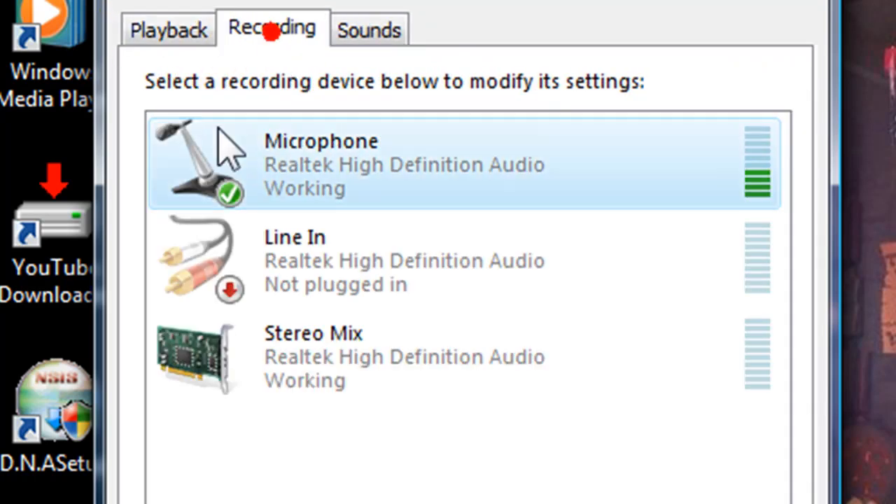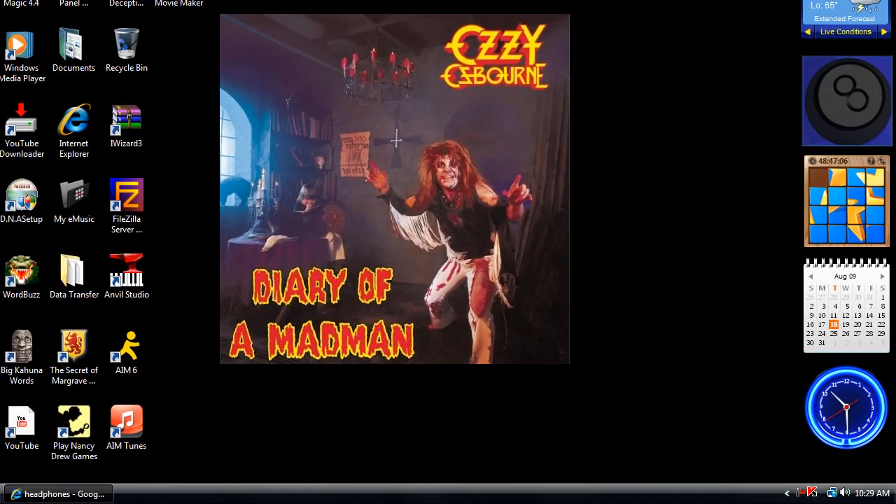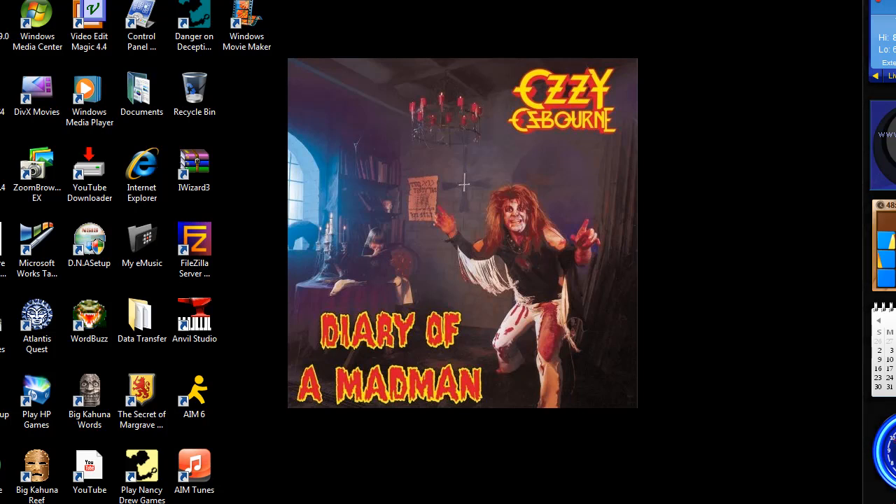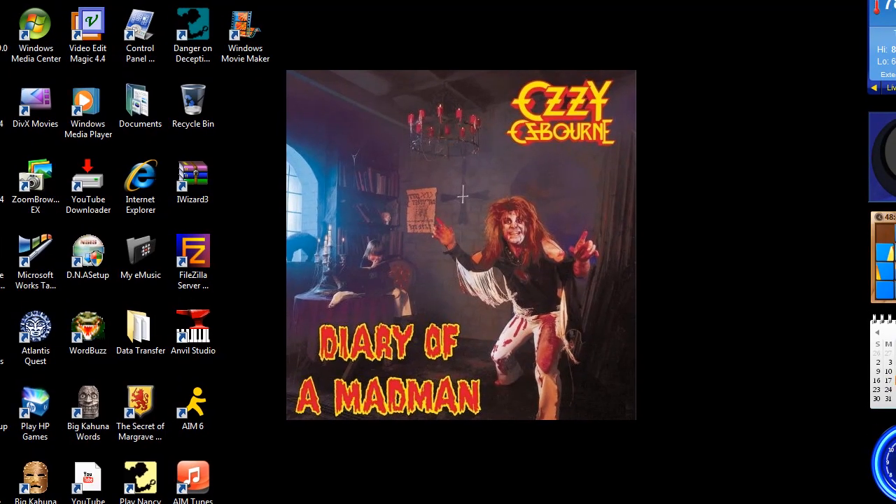If the microphone is checked, then it should work. You can use the microphone for a lot of different things — you can use it for narration like I'm doing, so I can tell you what to do. You can use it for a lot of stuff, even for singing.